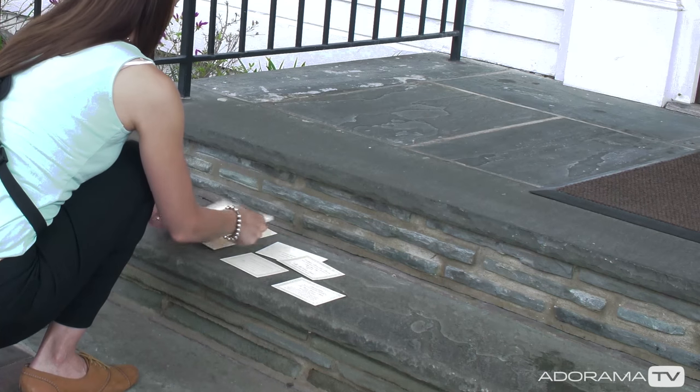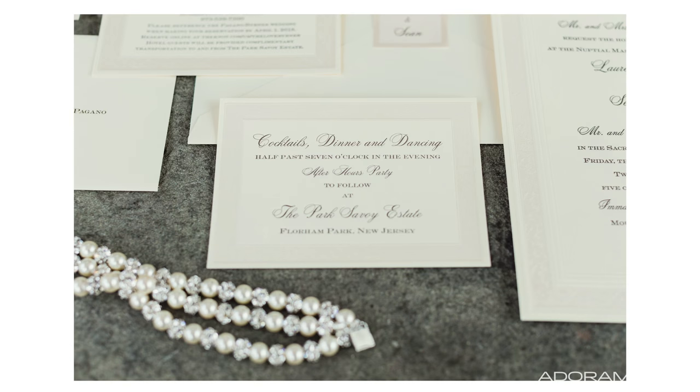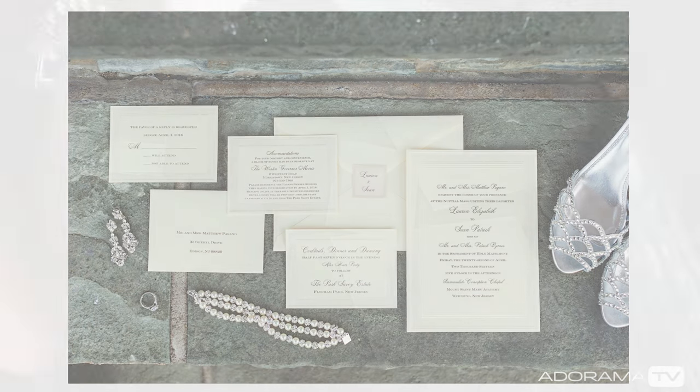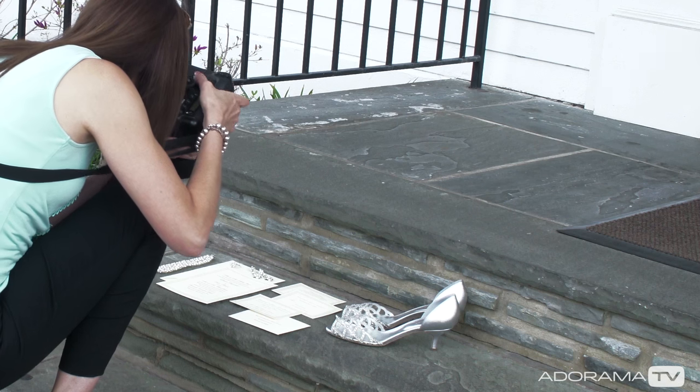For the invitation, I try to make sure that I show all the different parts of the invitation laid out as they are — the invite card, the RSVP card, accommodations, directions, things like that. I like to get each and every part of them. This is also a really great place to incorporate things like the bride's earrings, bracelet, or even her shoes, because hopefully they all match, and it's just a nice little accent to have there.